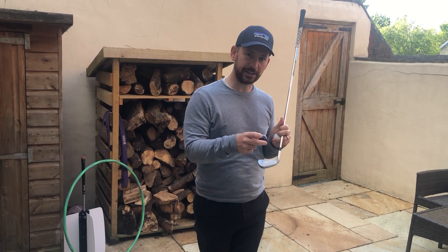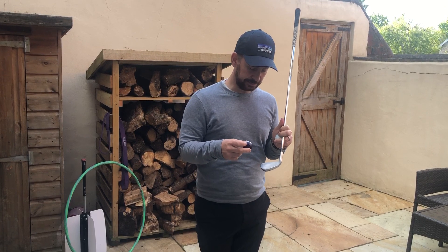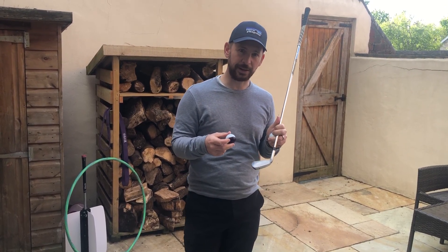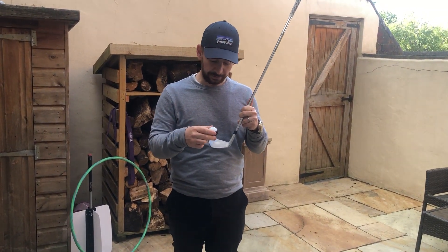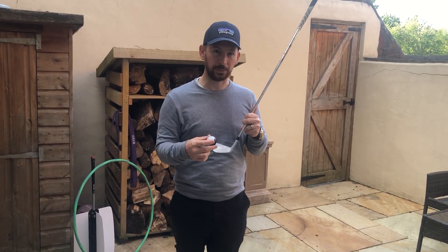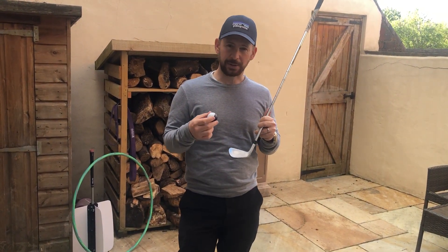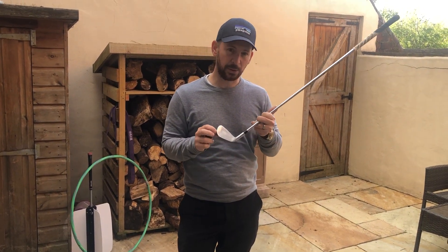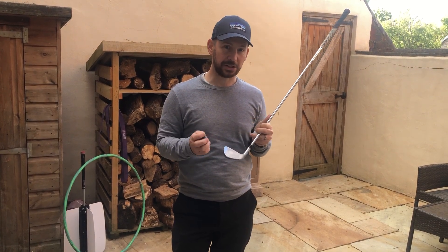Once you get to know those different feelings, I want you to then consciously try to hit it out the toe, try to hit it out the heel, try and do the opposite of what your fault would normally be. After doing that regularly in every practice session, I think you'll find that you'll develop a much better awareness of how to hit the ball out the different parts of the club — and more importantly, be able to hit the middle of the club at will. It's not something I can tell everyone to do, but with a bit of practice and awareness of what a toe or heel strike feels like, it's something you can be really good at.